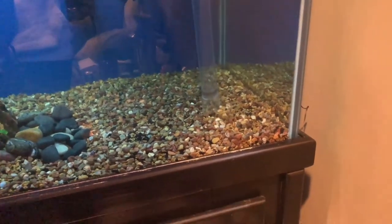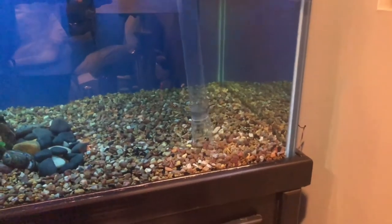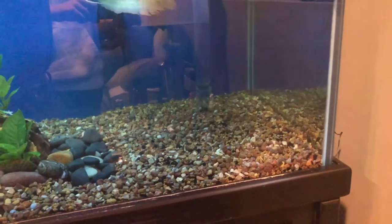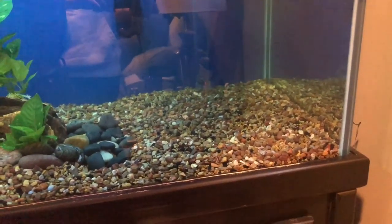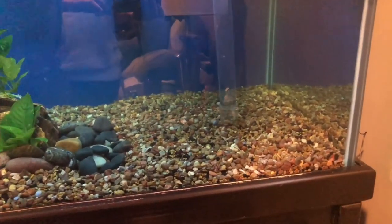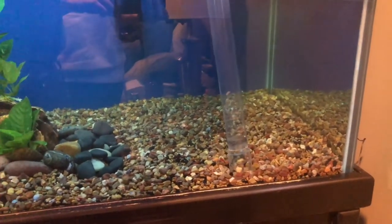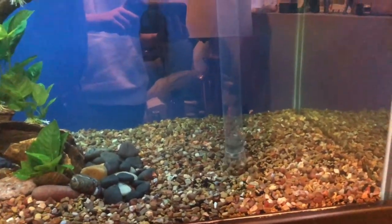I like to do this a couple of times a month — it helps keep your water changes down. You always have to do water changes, but this helps keep the frequency of your water changes down: less waste, less ammonia, less nitrite, less frequent water changes.